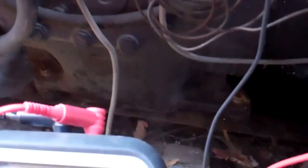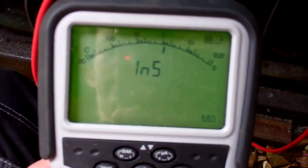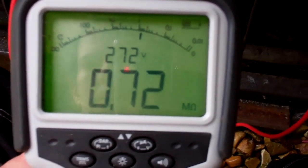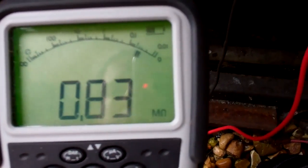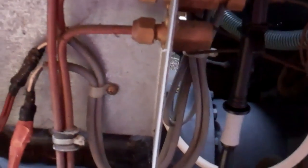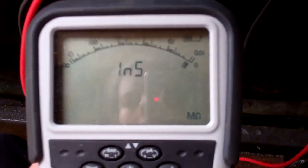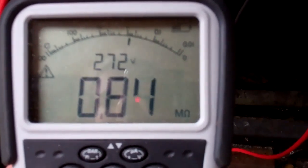Got our megger on there, so we'll test it and see. It's not that earthy — 0.7, 0.8 megaohms at 200 volts. There shouldn't really be anything at all. I'll try the other one. I suspect there's no neutral here — they might be 400 volt coils. But 0.7 on that one.